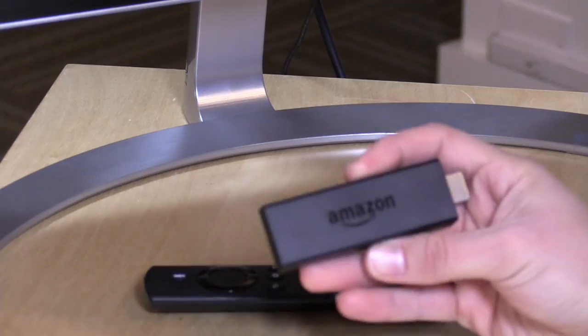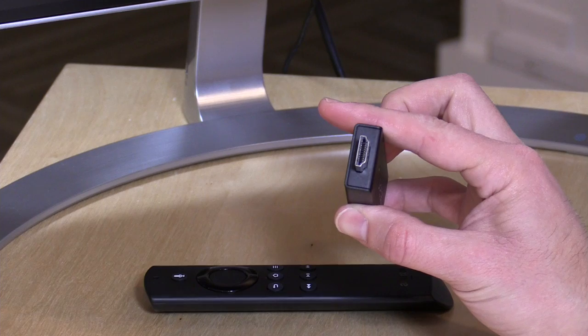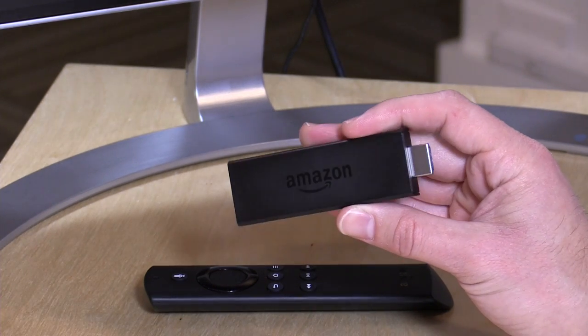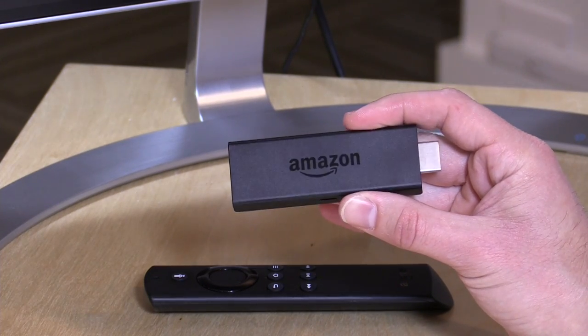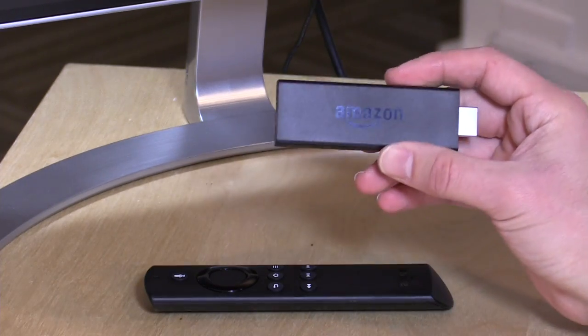Hey everybody, it's Lon Seidman, and we're taking a look today at the Amazon Fire TV Stick. This is probably the most affordable streaming box you can buy at the moment — $39 to make your dumb television a smart one, and it's pretty simple to install. It just pops into the back of your television's HDMI port. They have an extension cable in case it doesn't fit back there. You plug power into the USB port, and you've got most of the major streaming video apps delivered to your television for a very affordable price.